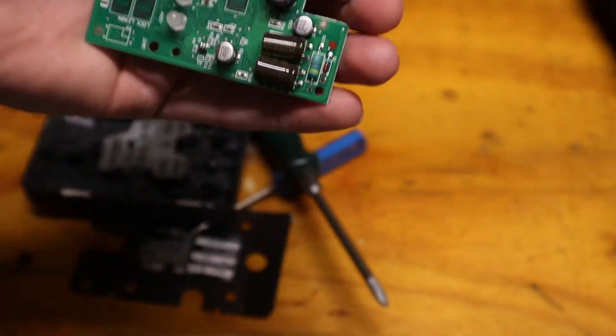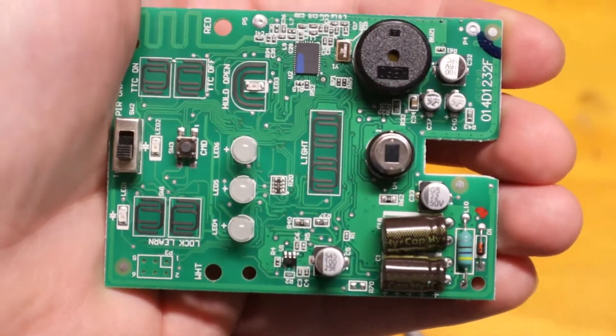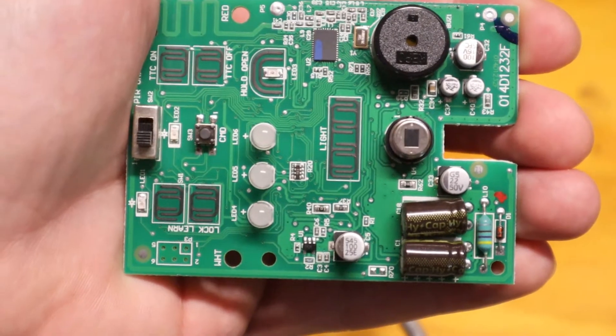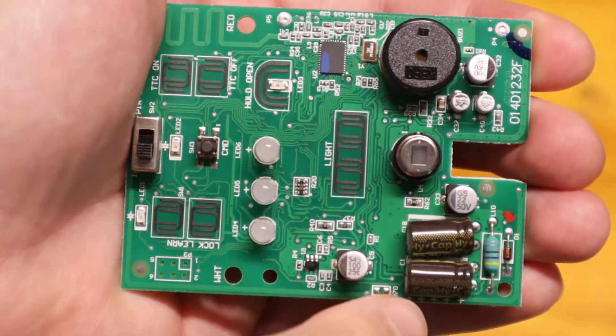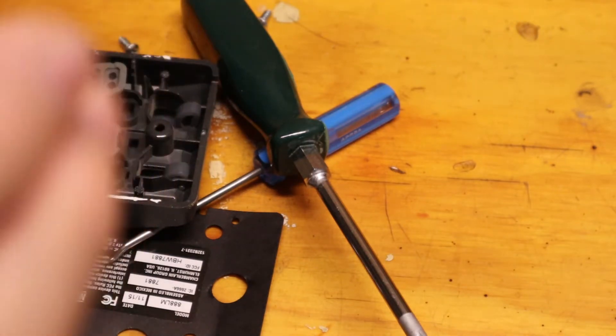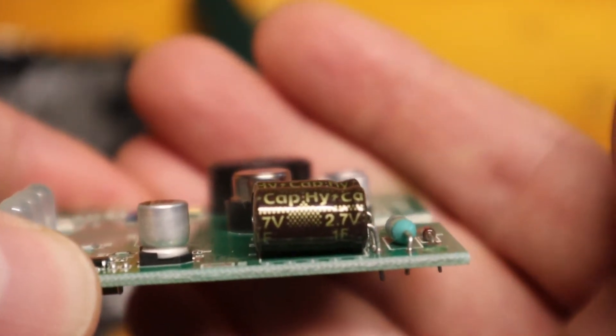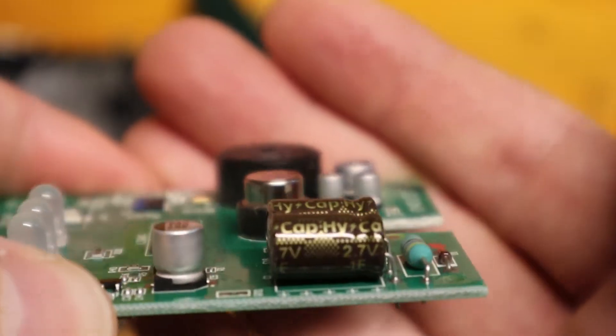There we go — the board is loose now. So this is the board. These are the capacitors right here — here and here. The goal right now is just to get some readings off them. These are 2.7 volt, 1 farad capacitors.